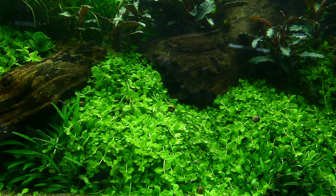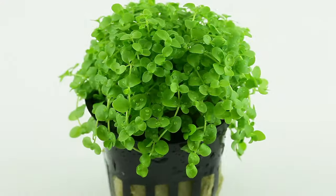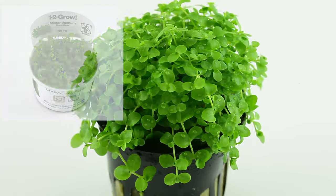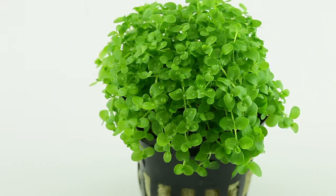Growing faster and creating a perfect carpet even with lower lighting and CO2 levels. This therefore ensured its place in the Tropica stock list, where it went into full production as both a regular pot and a tissue culture cup, and is now one of the hobby's most popular carpeting plants.